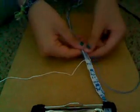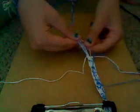Row eight. Bring the two strings up. And we're doing forward-backward knots across the entire row. Forward, backward — don't worry guys, I'm trucking through, I won't leave you hanging. Forward, backward, and then the last one.